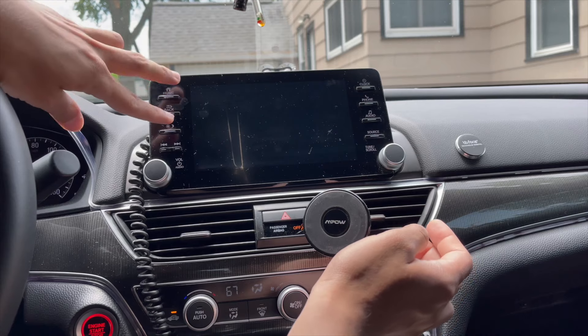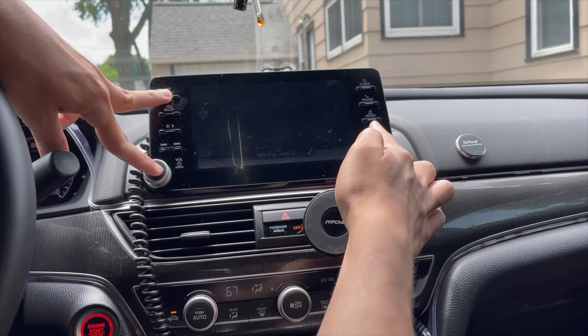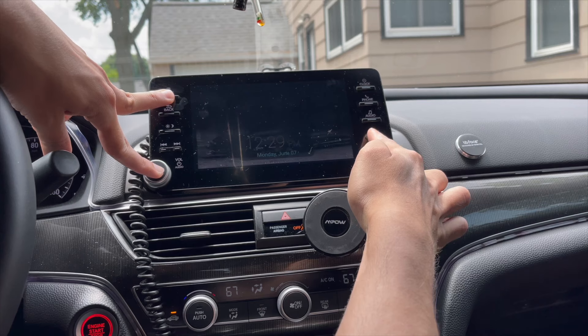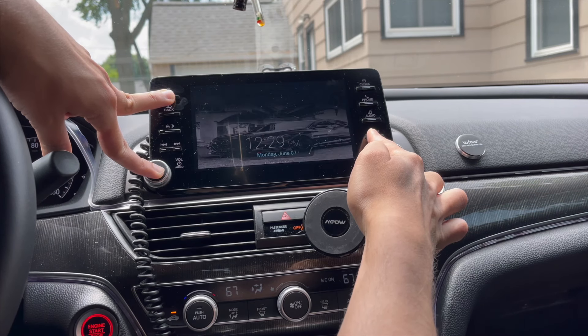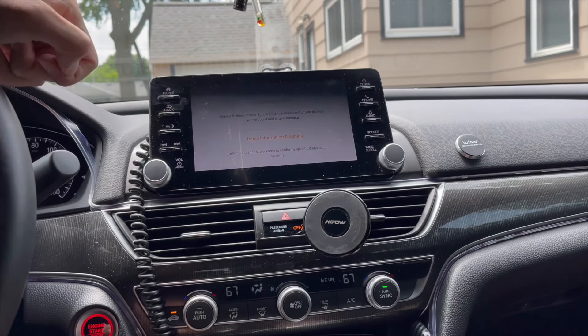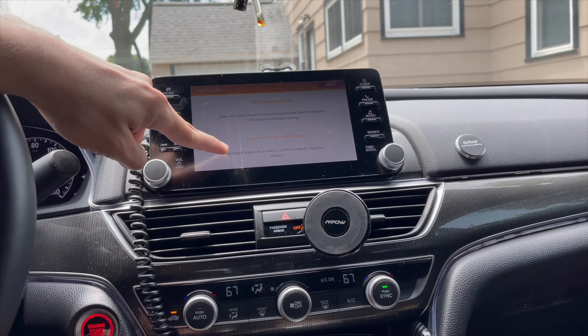Press the home button, the audio on/off button, and the source button — all three together — press and hold until you hear a beep. There we have it. Now go to Detail and click on Information Settings, and this menu pops up.